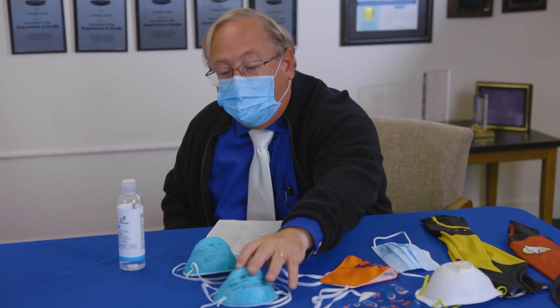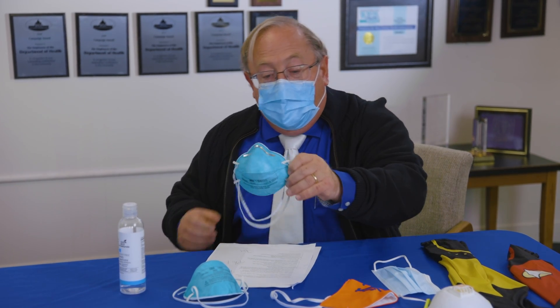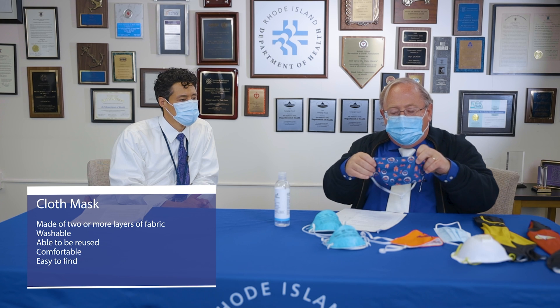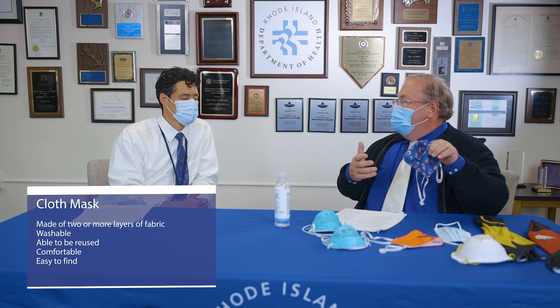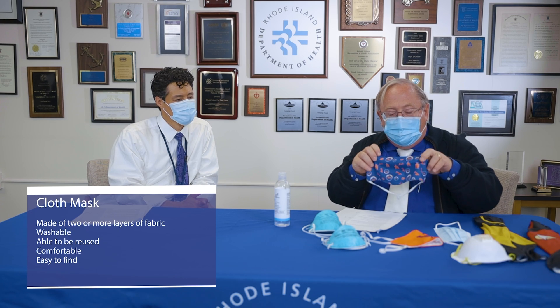This mask is sized to fit me — I've been fit tested for it. This is the 3M regular size mask. This is the same type but for someone with a smaller face. It's fit tested, but you don't really need an N95 if you're out in public — a medical procedure mask is fine. A cloth mask might be what you prefer. Finding the right mask is a little like finding the right socks — you have to figure out which ones work for you.